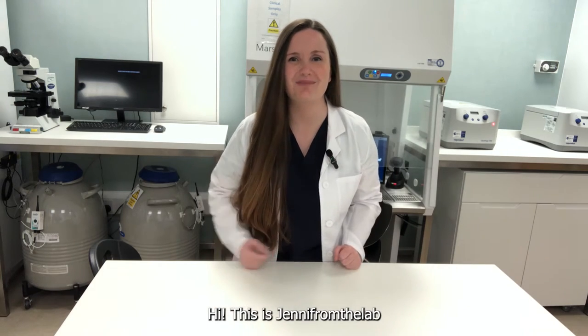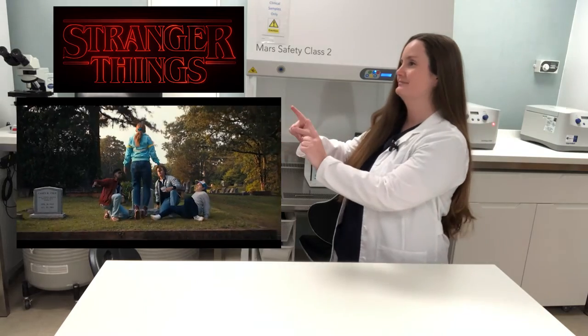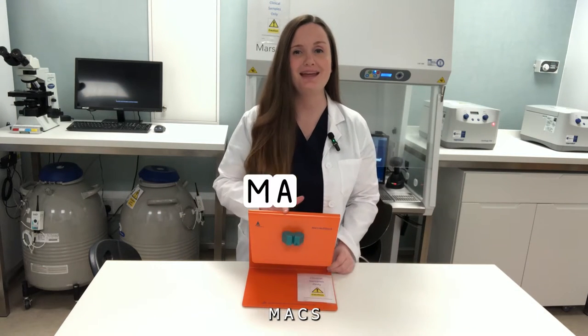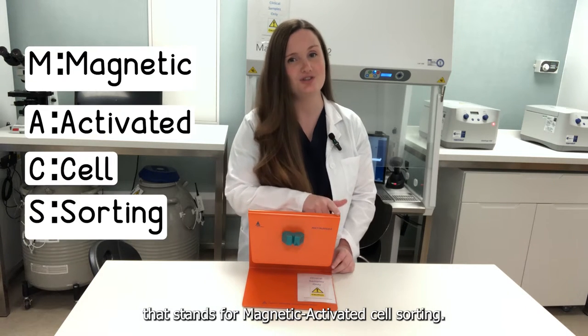Hi, this is Jenny from the lab and in this video I'm going to talk about MACS — not that MACS, I meant this MACS: M-A-C-S, that stands for Magnetic Activated Cell Sorting.